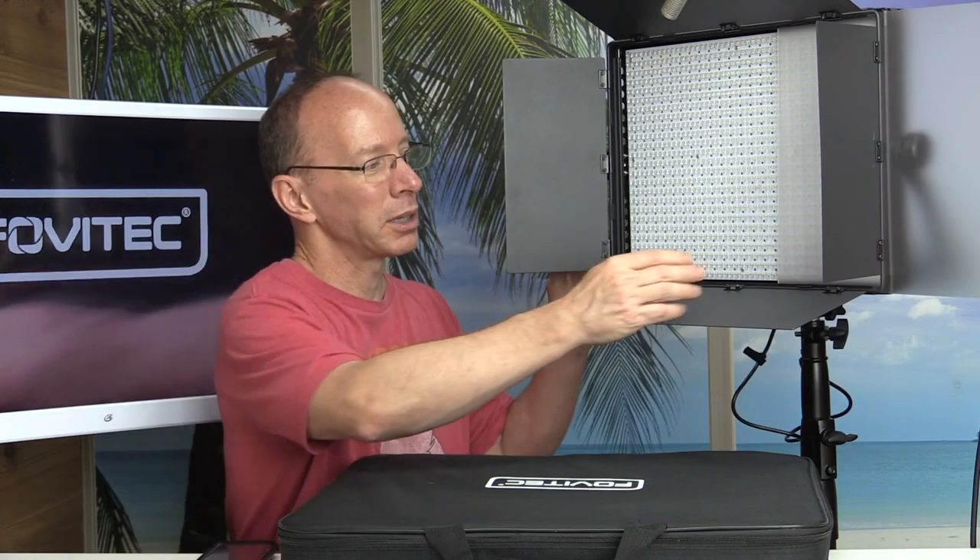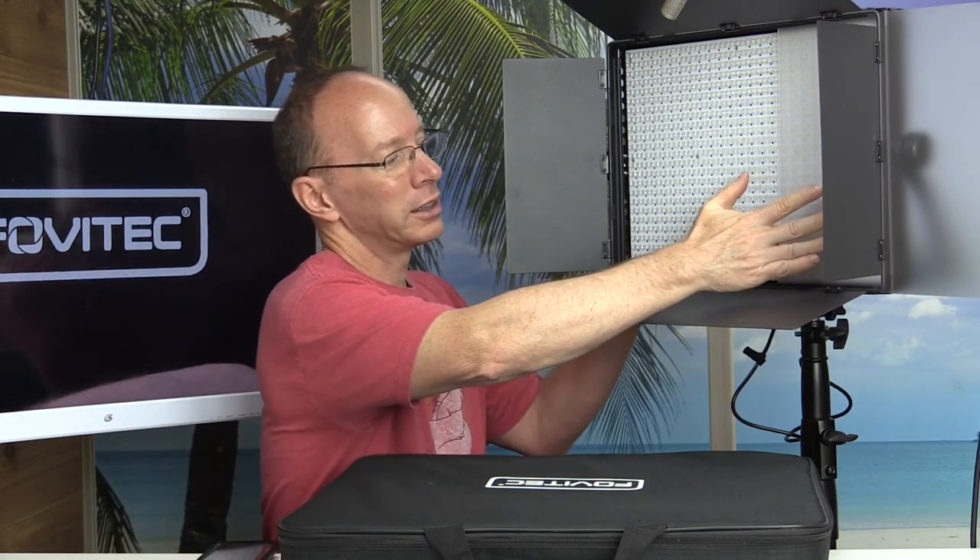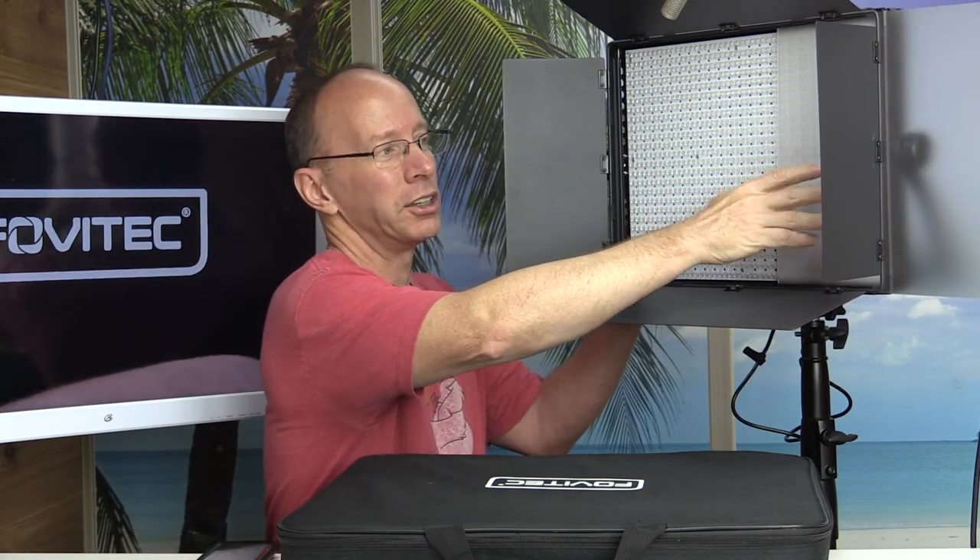They also offer a bi-color light and just a daylight type of light. That's what I got because I wanted the brightest one. I'm also always going to be filming in my studio with this, so my lights will always be controlled. I won't be going out to different places, so I wanted the brightest light I can use.